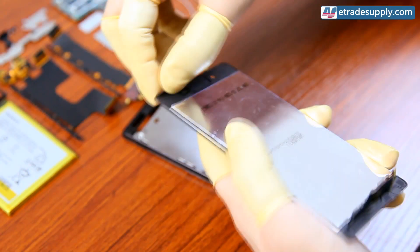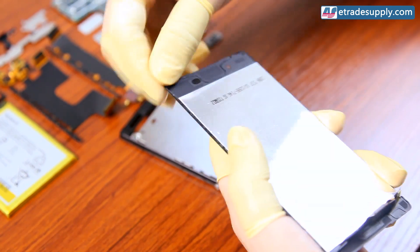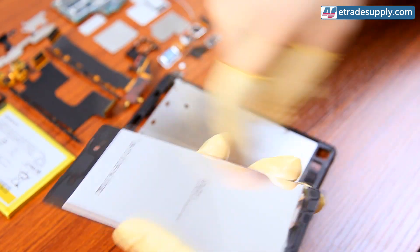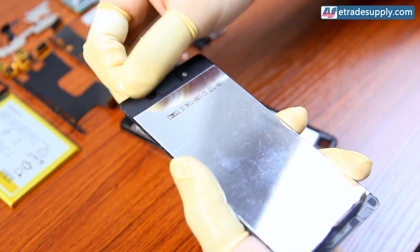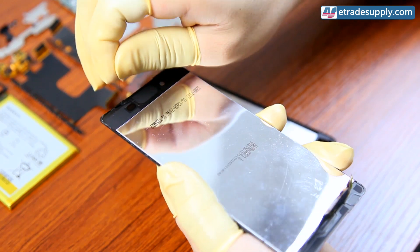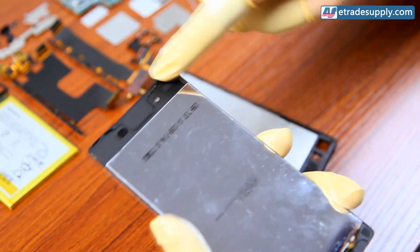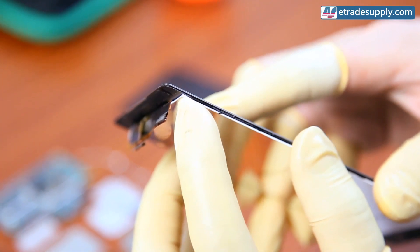To start, you want to remove any leftover glue or adhesive on the LCD assembly. If there's any leftover, it can cause separation issues. You really want to make sure you remove all of the old adhesive, because it can really cause some separation issues if you don't. Make sure to be very careful of the corners of the LCD.